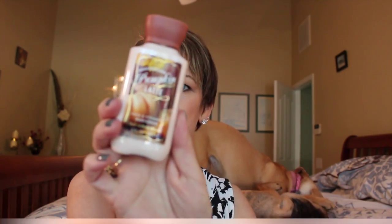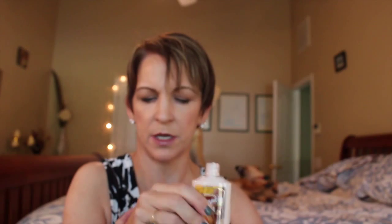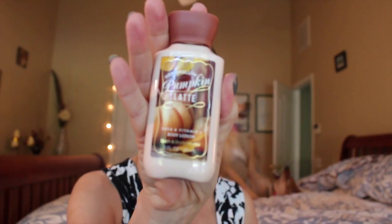Another Bath and Body Works — ooh, marshmallow pumpkin latte lotion. I'll put this on the other hand to get the pure scent of it. Oh, that is gorgeous. I have not seen this one and I was just in Bath and Body Works. I love it — I need all of those. I like the smaller containers of lotions because I like to alternate and not use the same one every day.